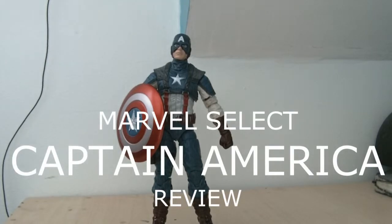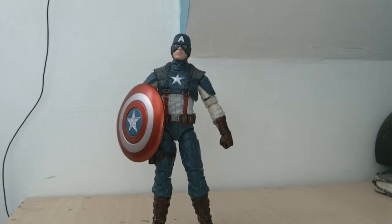Hey guys, Sam here. Welcome to a Miles Select figure review. This is my second Miles Select that I've got — this is the Captain America from the First Avenger movie figure. If you can hear some whirring in the background, there's a fan because it's absolutely smoking in my room at the moment, so apologies for that. Let's jump in to see the figure.